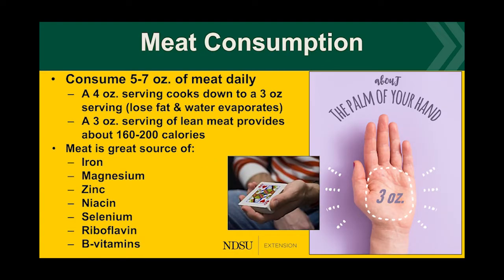When thinking about meat consumption, consuming five to seven ounces of meat daily is recommended. Four ounces of raw meat cooks down to three ounces after fat and water evaporation — that's your daily recommendation, roughly the size of the palm of your hand or a deck of cards. Meat is a great source of so many things beyond amino acids — iron, magnesium, zinc, niacin, selenium, riboflavin, and B vitamins. That's why it's so important to eat meat.